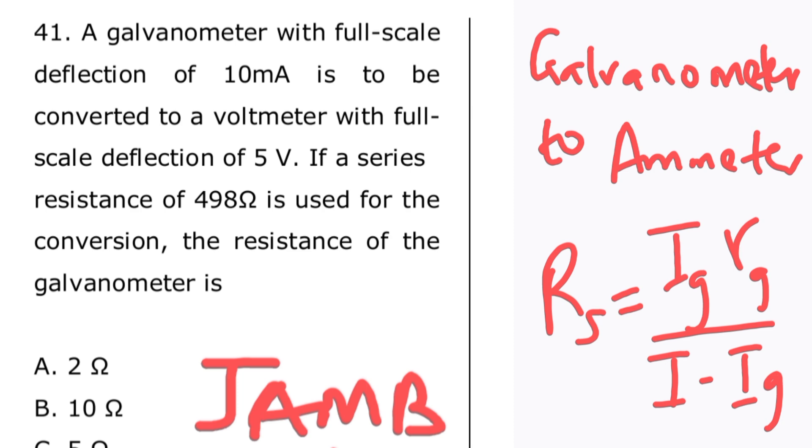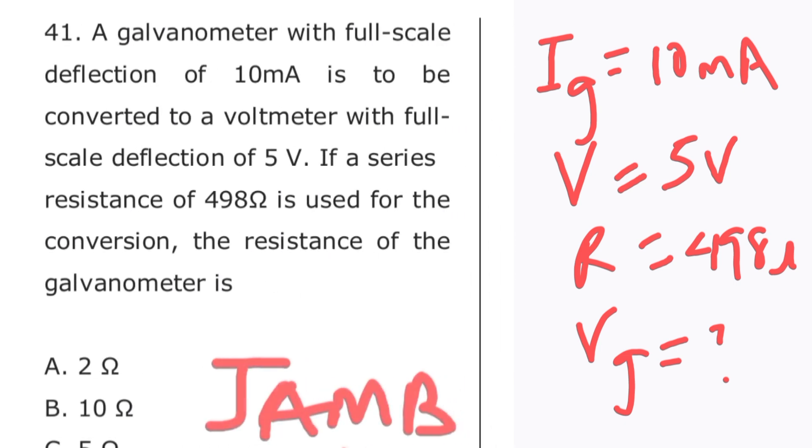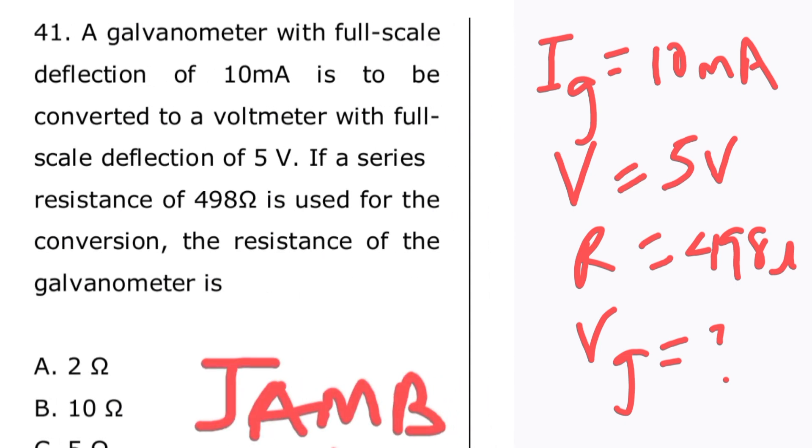Where Ig is the current through the galvanometer and Rg is the resistance of the galvanometer. Now let's pick out from the question all the parameters we are given. From the question: the current through the galvanometer is 10 milliamps, the voltage is 5 volts, the resistance is 498 ohms, and we are looking for the resistance of the galvanometer.